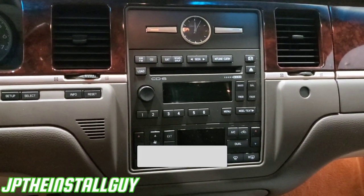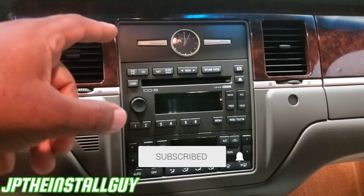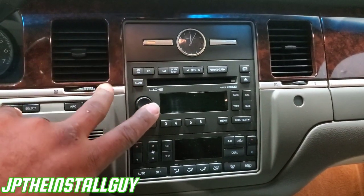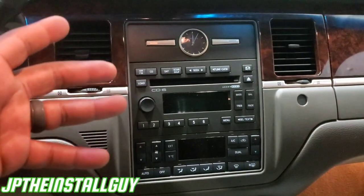If this is your first time tuning in to the channel, welcome. Please consider subscribing because these are the type of things that we do here — car audio tutorials, how to remove anything car audio install related. That's what this channel is about, so go ahead and subscribe and become part of the community.